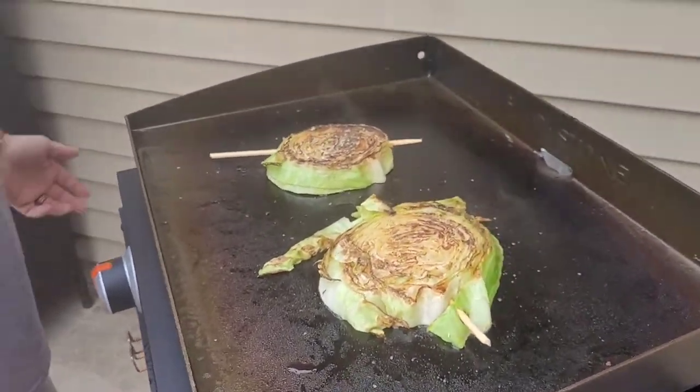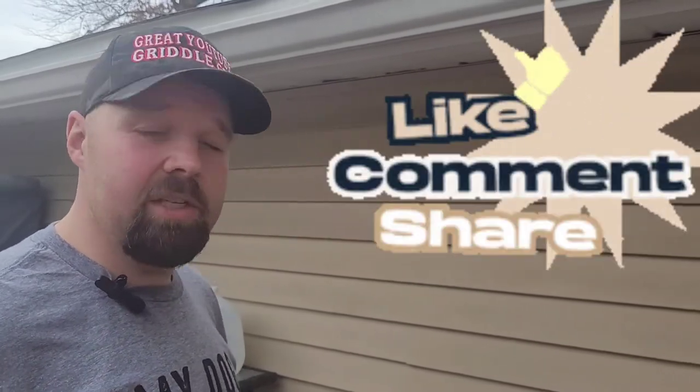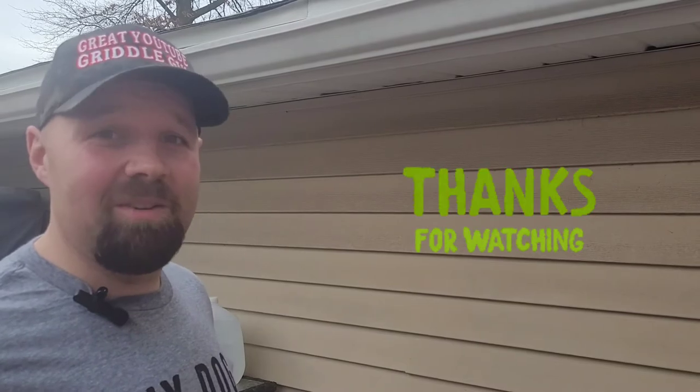All right guys, that's it — quick and easy cabbage steaks on the Blackstone. They're going to be awesome with the pork loin I'm making. Give them a try, let me know how you change them, what seasoning you'd want to use. As always, thanks for watching — like, share, and subscribe. Have a great new year, almost 2022!